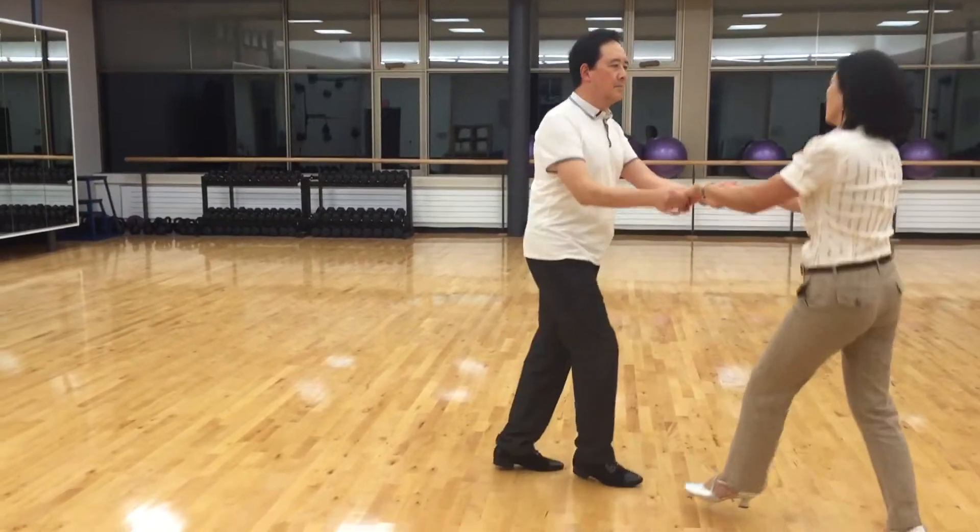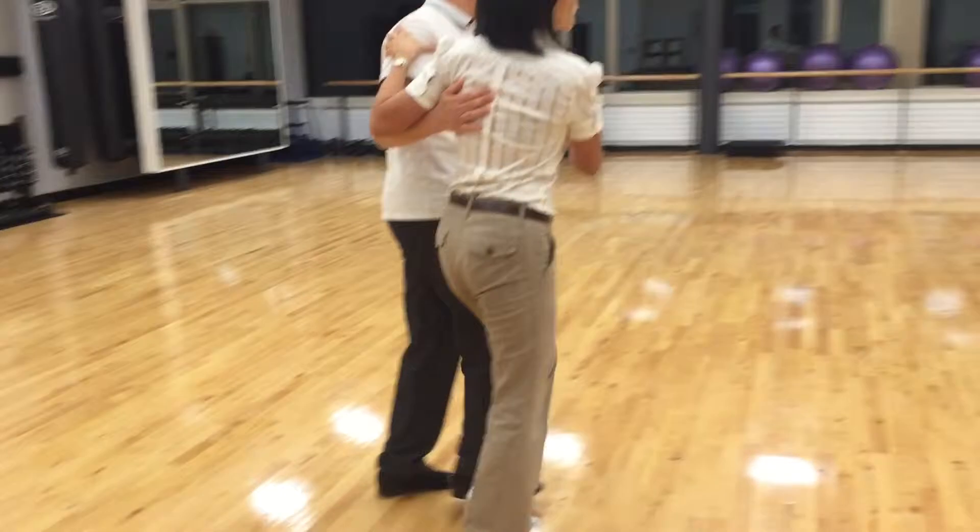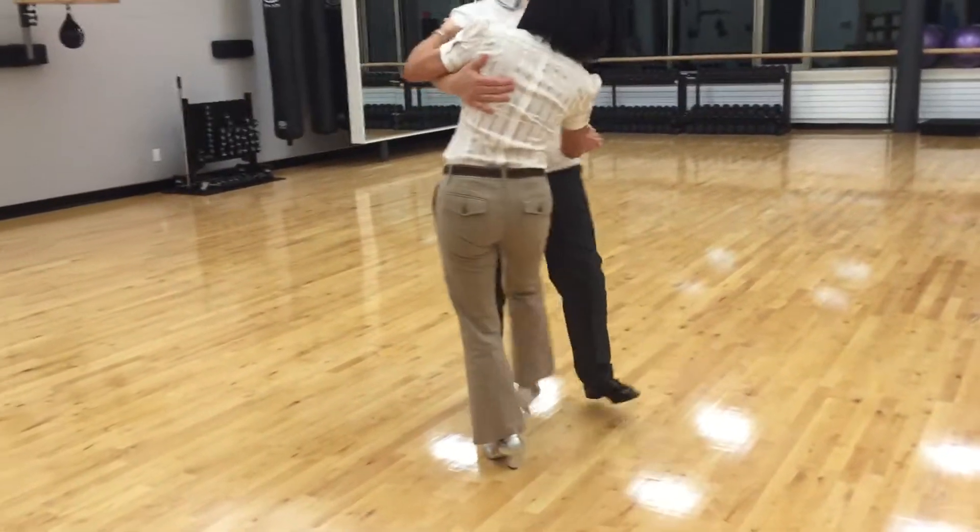Turn. Rock, step. Triple, triple. Walk: one, two, three, four. Kick, kick, turn and kick, kick.